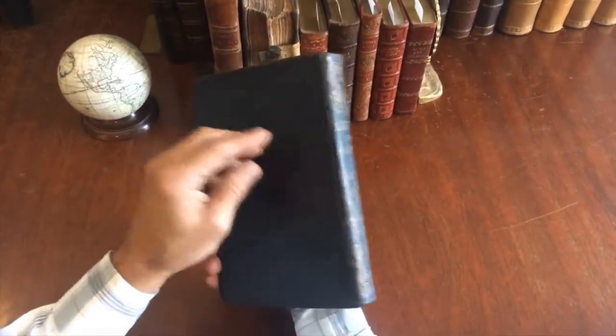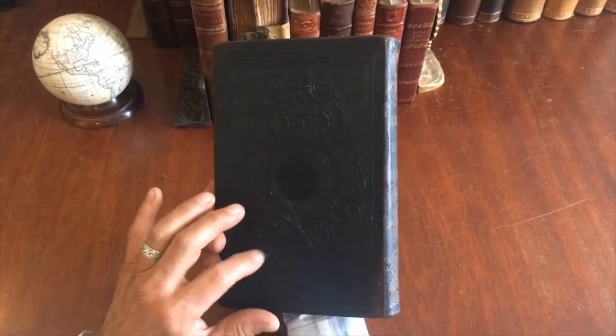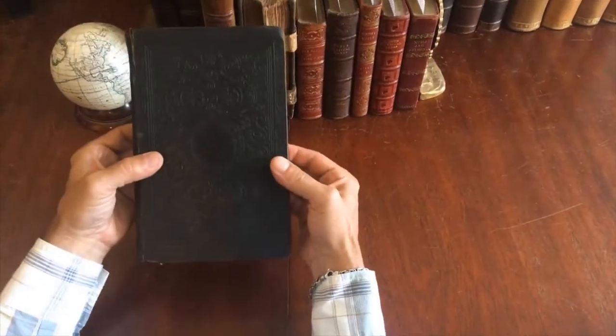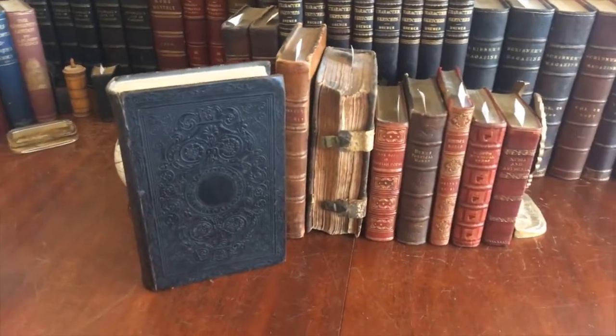We can see how it survives, with a little cracking at the head of the front joint and a tiny small minor hole in the spine, but really a very attractive book. It is available now online from me, Brian DeMambro.